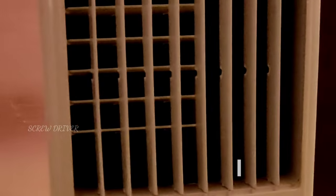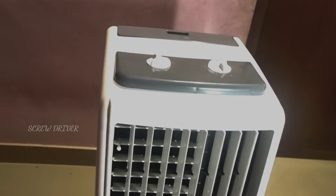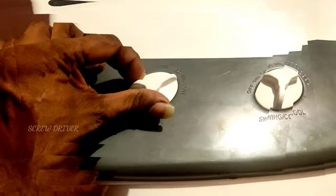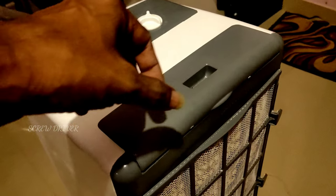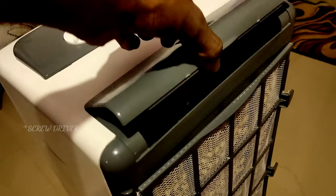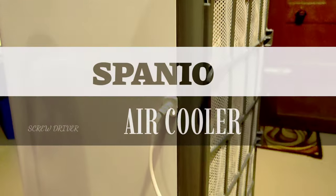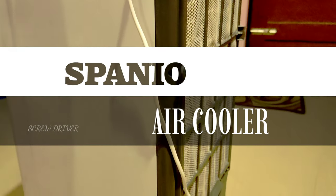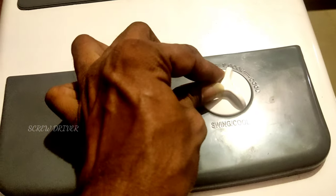This air cooler has a 25L capacity. I will review the air cooler. As you can see, there are 3 modes.